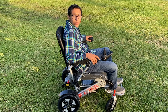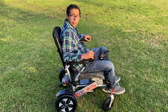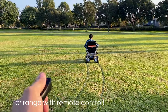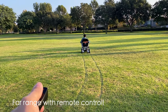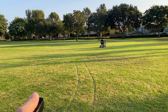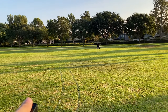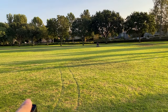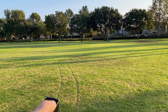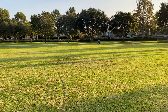Anyone who tells you the wheelchair is automatic, tell them to move it with their remote control and take a look at the vehicle.